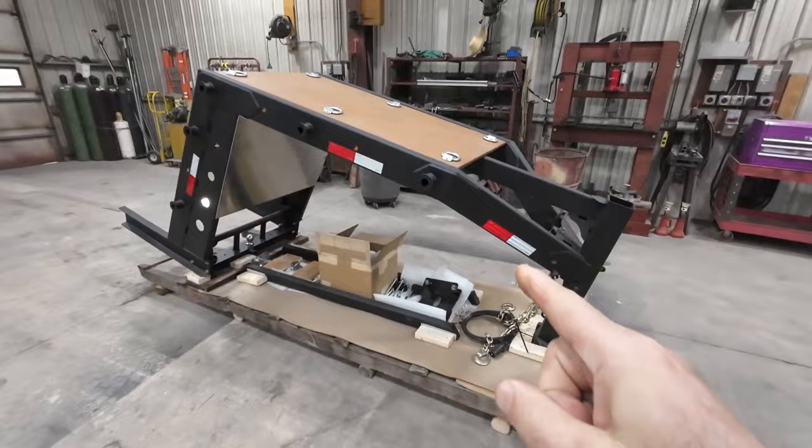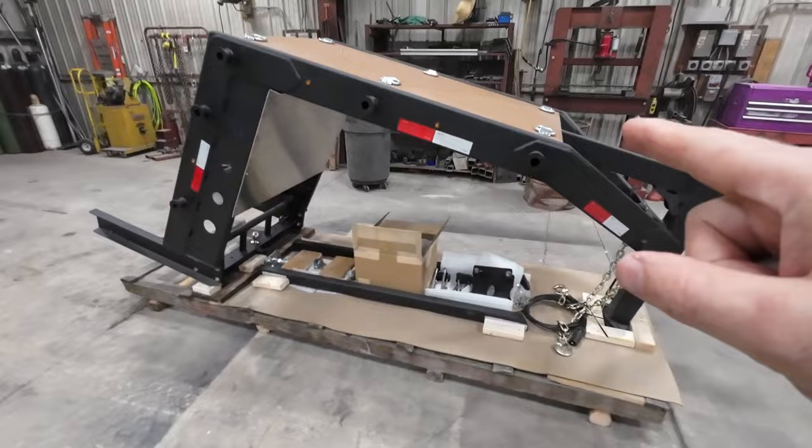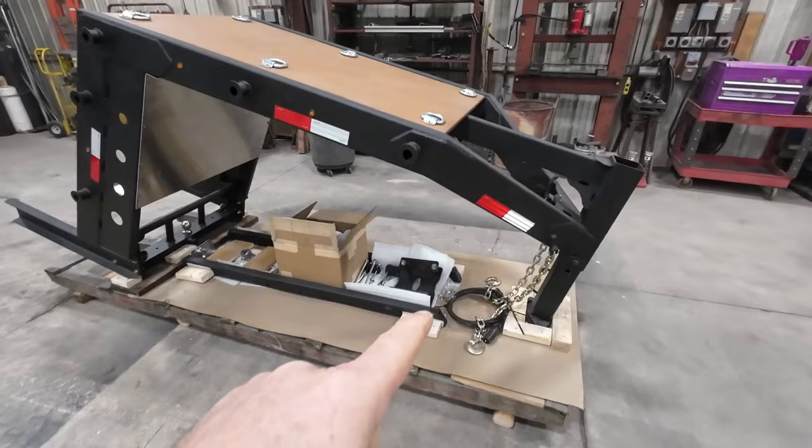We've got our gooseneck adapter. We've got a couple of videos out there, not very good. Someday we're going to put a better video together. But we've got a gooseneck adapter that's almost ready for shipping here. We've just got everything roughed in, put on the pallet here. We've got to finish tying it up.